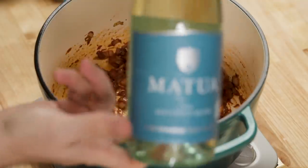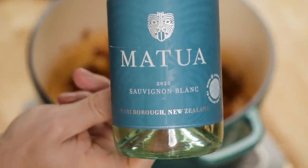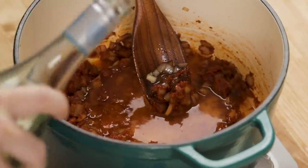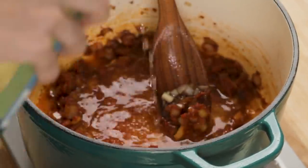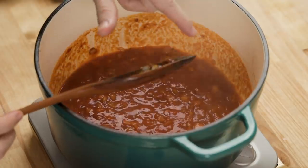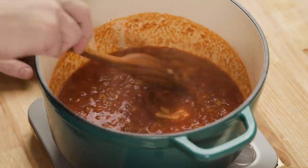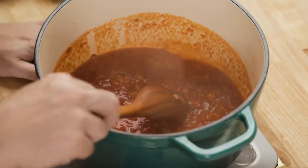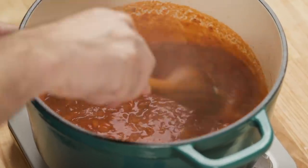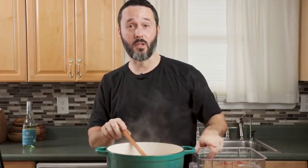We're going to put some wine in — about a cup of white wine. I have Sauvignon Blanc right here. I'm going to turn the heat to about medium and cook out the wine and the alcohol a little bit. If you don't want to use wine, you don't need to substitute anything. Take your wooden spoon, use the edge, and scrape the bottom to remove the brown bits.